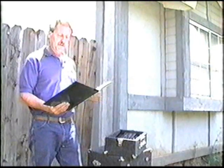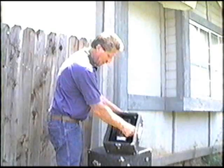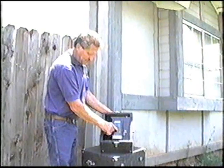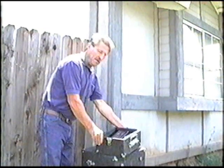We want to reach a depth of two inches for this infestation, so we want to set the microwave for three and a half minutes. Turn the unit on, press clear, and start the treatment.